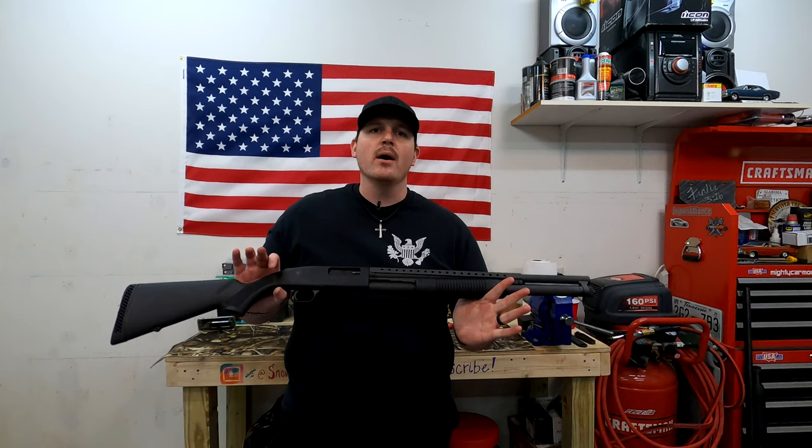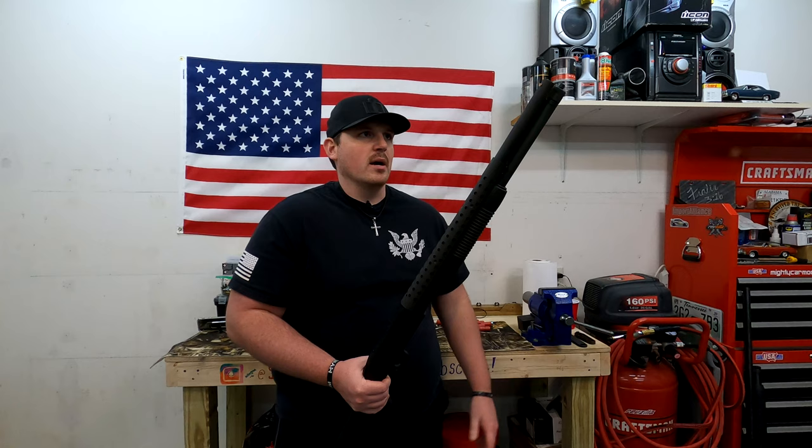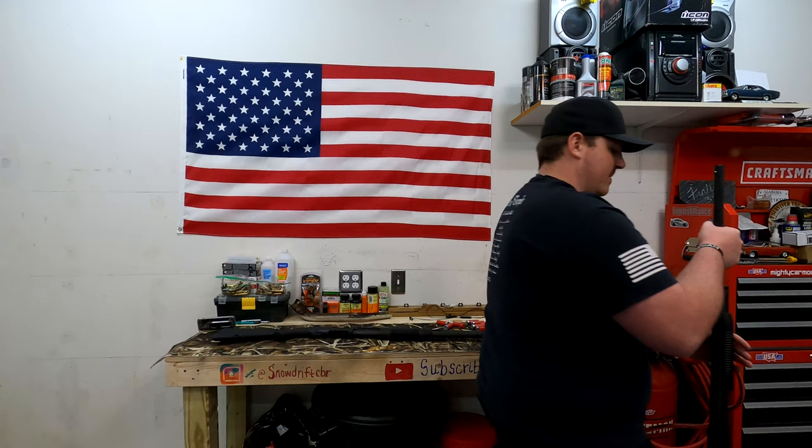I didn't want to make this a comparison video, but for my hunters out there — I consider myself a hunter now, and I'm going to go turkey hunting hopefully this year for the first time in a long time. Do not buy this for turkey hunting. This is home defense. 18 and a half inch — you don't want that for turkey hunting.